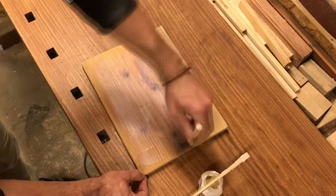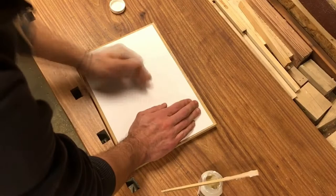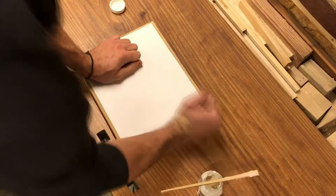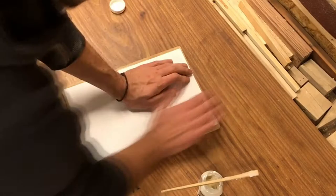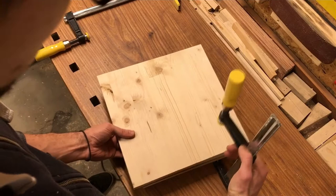Now I am taking the correct picture, the mirror reversed one, and pressing it against the wood with transfer gel. I need to make sure I do not leave out any spot because then it would not adhere to it. To be a little bit more sure I am clamping it against another piece of wood.